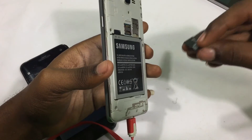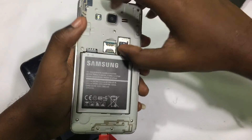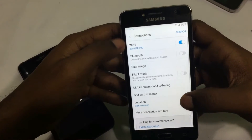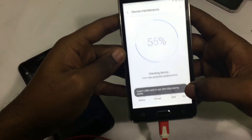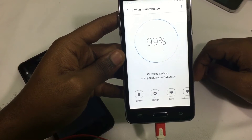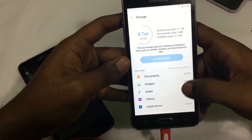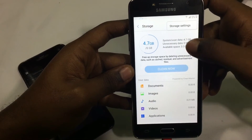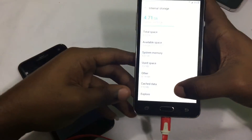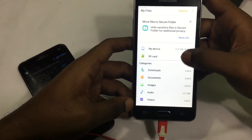Now once you're in the main settings, you can just slap in your SD card. Go to maintenance, wait for it to load, and then press storage. And then explore.